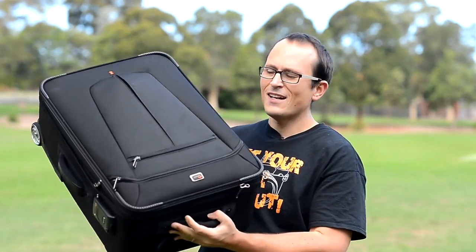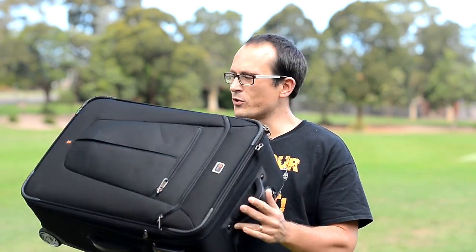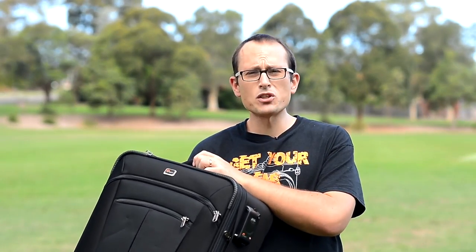And check out this monster. This is the Lowepro Pro Roller X300. It's the biggest one in their range and it's absolutely a monster. Let me give you a look through this one.